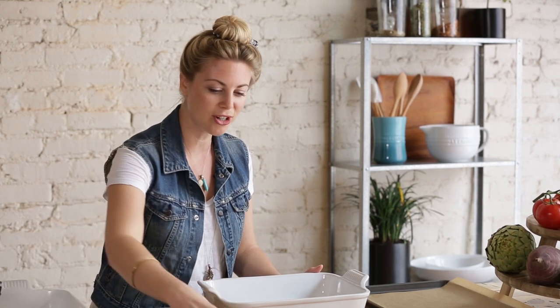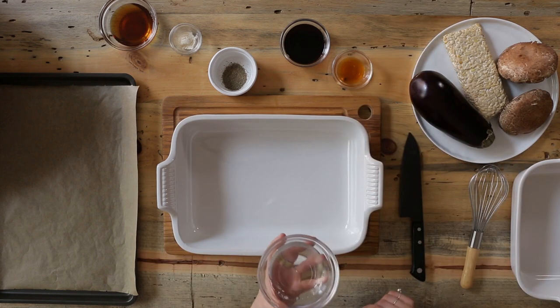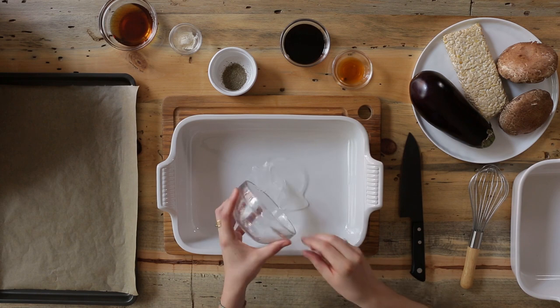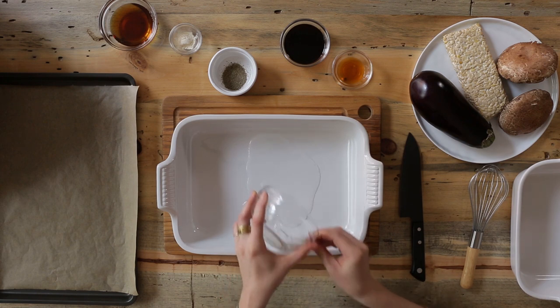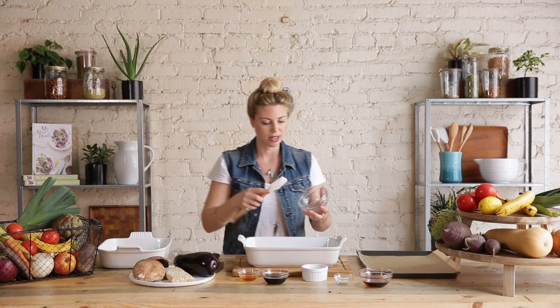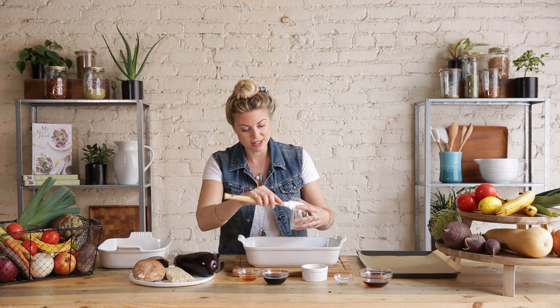The first thing we need to do is preheat the oven to 400 degrees Fahrenheit, and then we're going to mix up our marinade. It starts with three tablespoons of expeller-pressed coconut oil. I'm using expeller-pressed coconut oil because I don't want that really intense coconut flavor — I just want the deliciousness of fat.